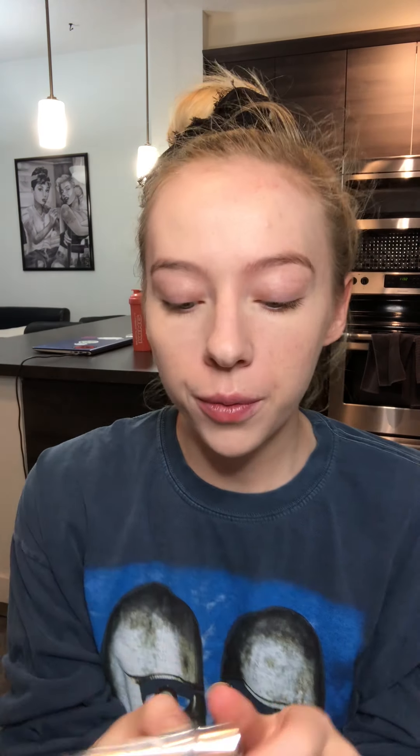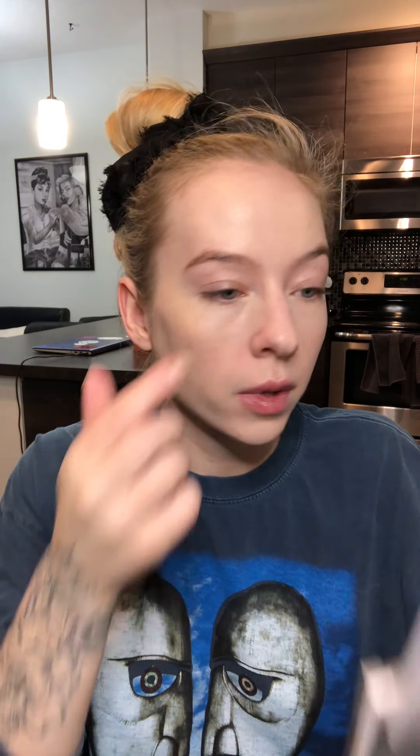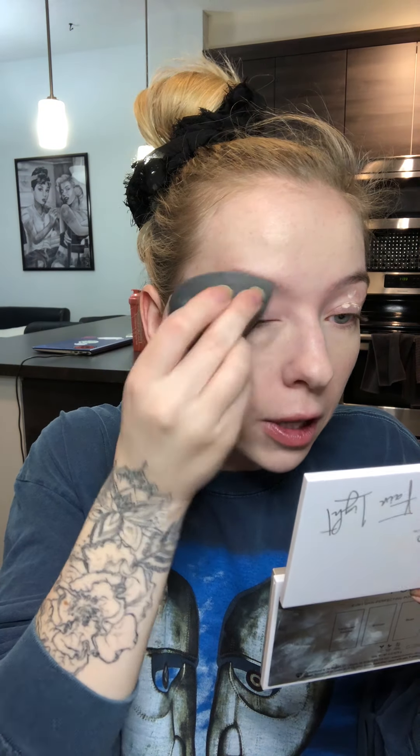Now I'll prime my eyes. This is the Anastasia eye primer. I take the tiniest little amount on the back of my hand, put it on my finger, and do a couple dots across my eye — a little of this goes a long way. I blend it in with my beauty blender, getting it up into my eyebrow a little bit because I find brow products stick better when I do that.